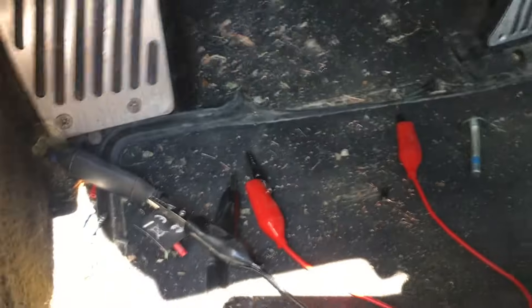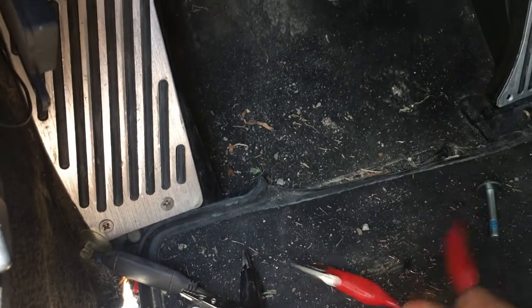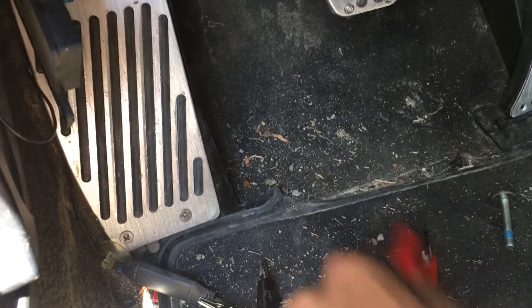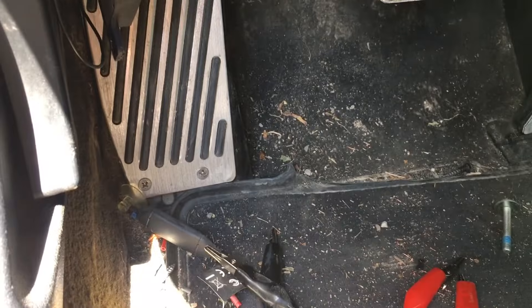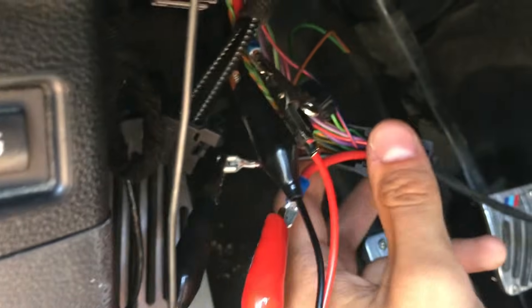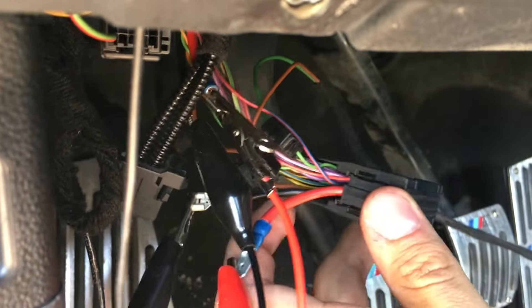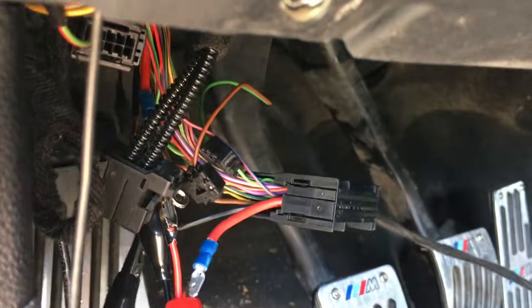I'll show you how to test it from inside the car if you don't want to take all those panels off. I've got all the wires hooked up — I've just clipped two of them on the back, terminals 21 and 22. You can see the red wire and the black wire — I did that for other tests, don't worry about that.